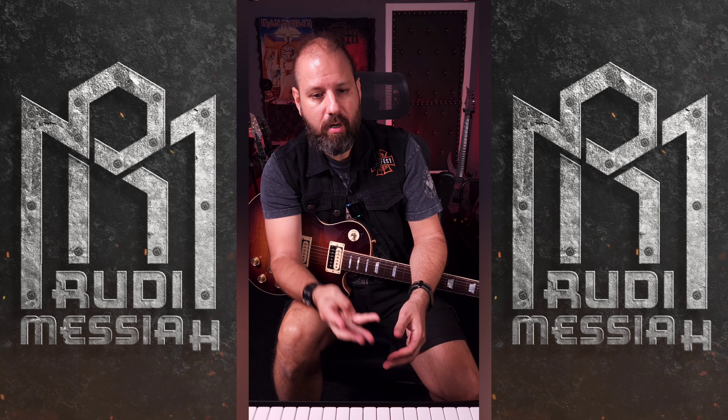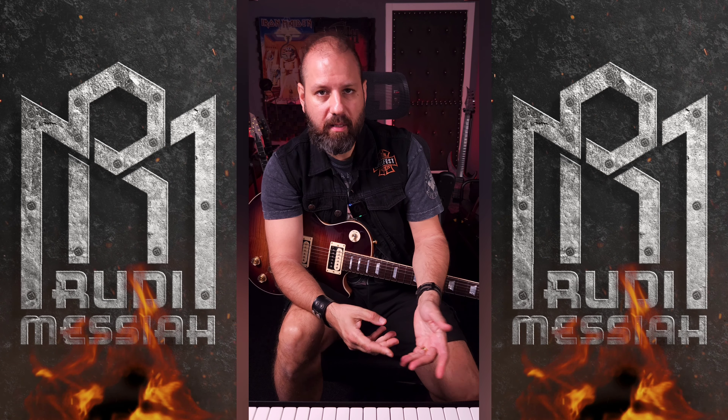I have in my studio on my pedal board the Tone Burst. I love this pedal because it has the four basic knobs: the level, the gain, the highs, and lows.